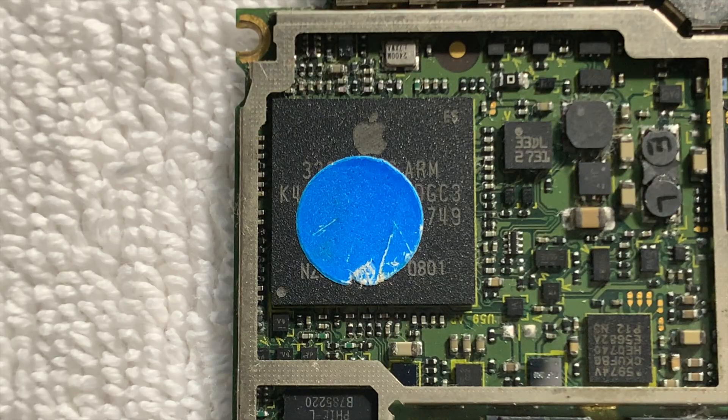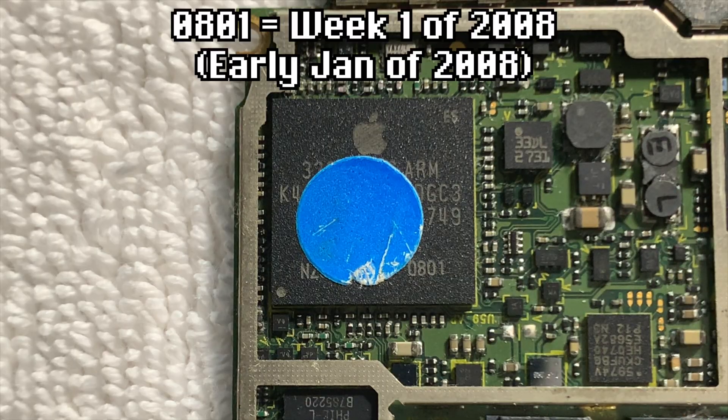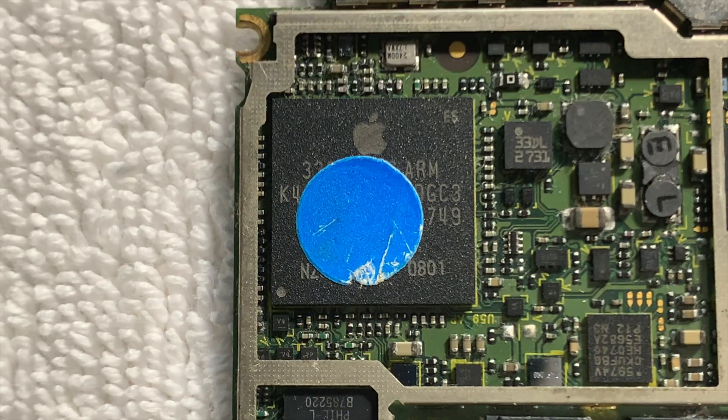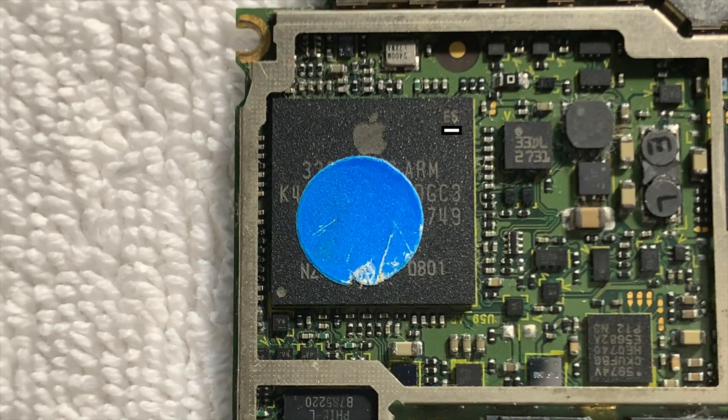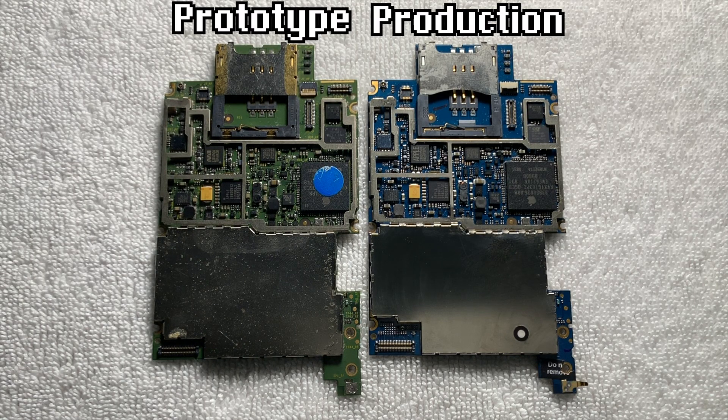By taking a look at the SoCs, we can get a bit of an inclination as to how early they are. Taking a look at the earliest one, we can see that the SoC says 0801, which indicates that it was manufactured in week 1 of 2008. Just to give an idea of how early that is, that's almost 6 months before the official release date of the iPhone 3G. And of course, it has ES engraved at the top right, indicating that the SoC is an engineering sample.